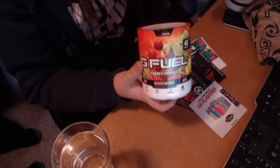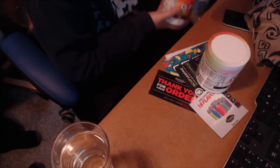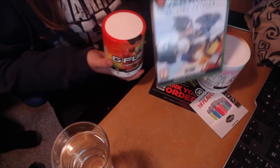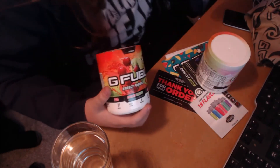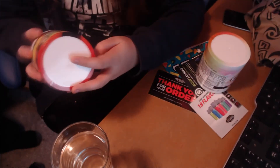Honestly guys, I didn't expect these tubs to be this big — my hands aren't very big. For comparison, this is an Xbox game case, Overwatch, and this is the size of the tub. It's actually quite good; I didn't expect the tubs to be this big.